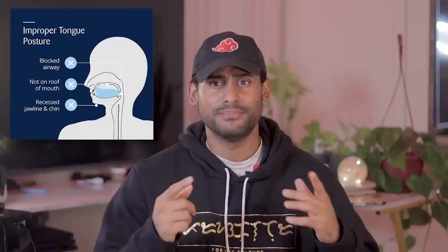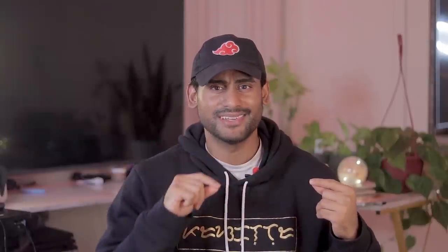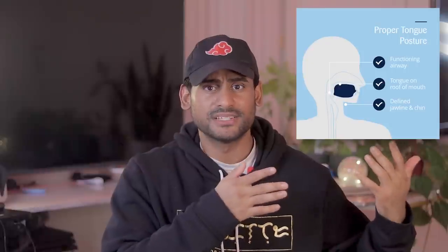If you have a weak jawline, you can check your tongue posture right now. I bet that your tongue is resting on the bottom of your mouth behind your front teeth. We can change the shape of our face by expanding the soft palate, which is the roof of our mouth. This is done by placing the tongue on the roof of the mouth and applying extra pressure on the posterior two thirds of the tongue.